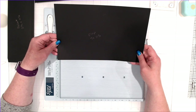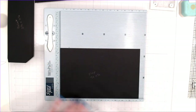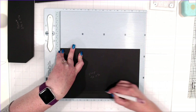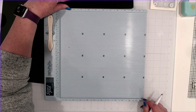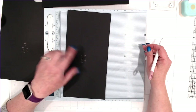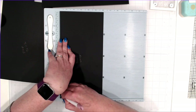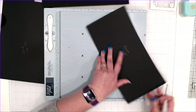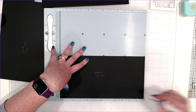The flap that closes the pocket is 7 inches by 11 and a quarter. With the 7 inches at the top of the scoreboard, score at 5 and an eighth inch, and then at 1 inch. The front of the envelope is going to be 12 inches by 6 inches. With the 12 inch at the top of the scoreboard, score at 3 eighths of an inch, turn it, 3 eighths again. Then with the 6 inch at the top, score at 5 and an eighth, and then 1 inch.